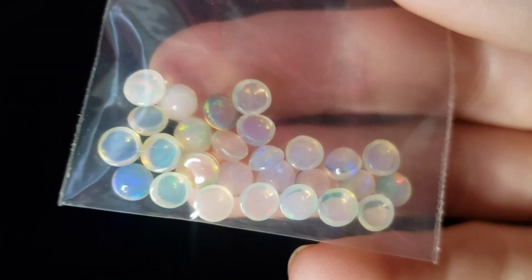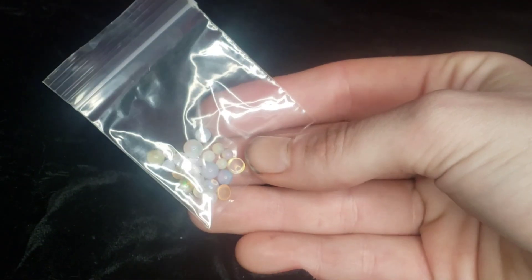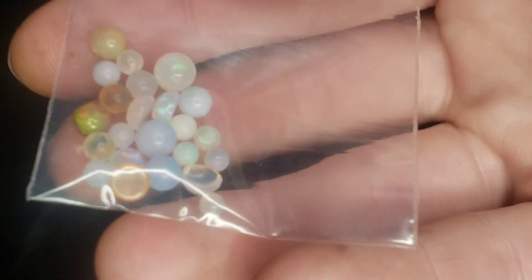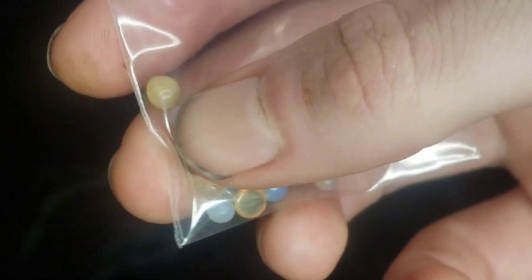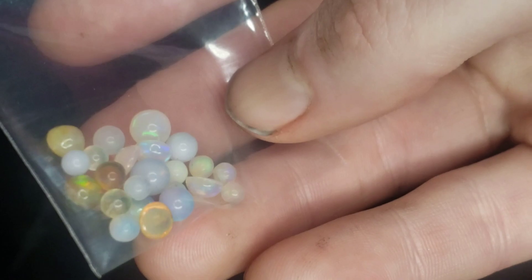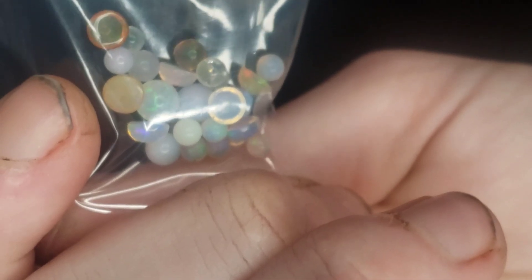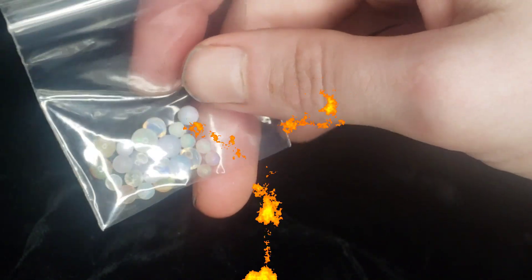I'd never smoked opal before this month, but I tried out a couple of methods of smoking them. I'm going to show you my favorite way to smoke opals, and then I'm going to take those smoked opals and use things that Google says will remove smoke from fireplaces. We're going to soak these opals in those solutions and see if any of them really work to remove the smoke from the opal stones. If you're interested in this content, go ahead and stay tuned and subscribe if you're not already.